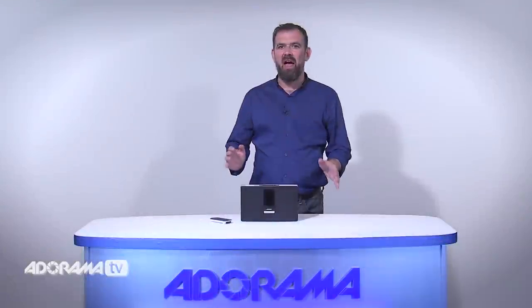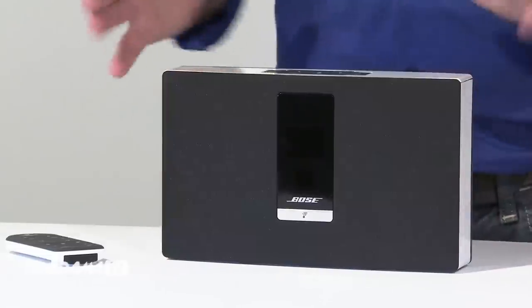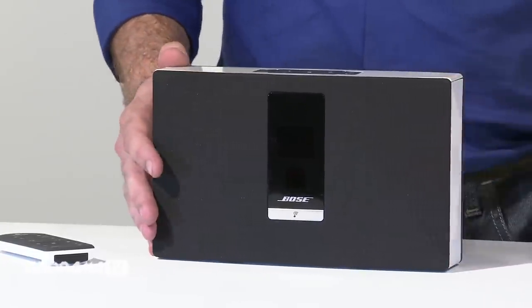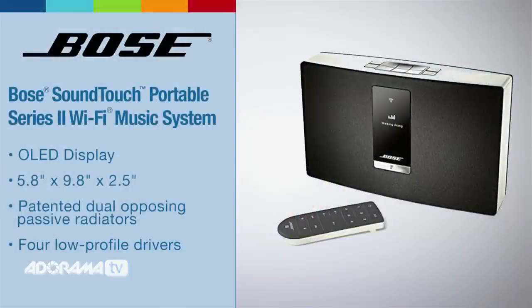Now let's take a look at the Bose SoundTouch portable Wi-Fi music system. There are obvious design similarities between the SoundTouch 20 and the SoundTouch portable; however, this features patented dual opposing passive radiators and four low-profile drivers. So what does that mean? Well, it means full, clear sound.